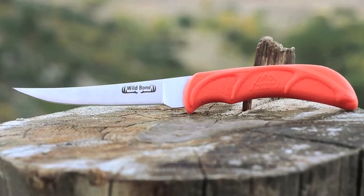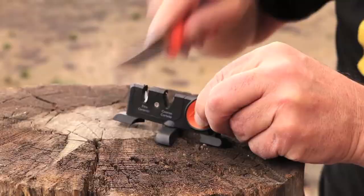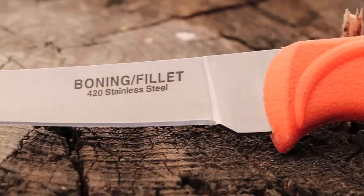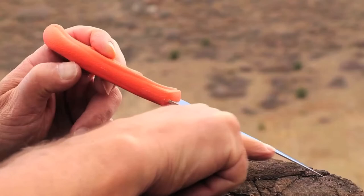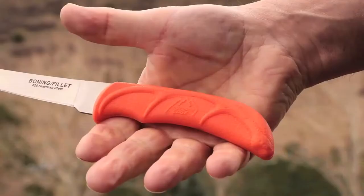To keep that razor-sharp edge, you get a two-stage carbide and ceramic sharpener with a pivoting base for greater stability at the perfect angle. You also get a set of game cleaning gloves. The 420J2 stainless steel blades are precisely heat-treated and hand-finished shaving sharp for excellent edge retention. Each knife features full-tang construction for greater strength.